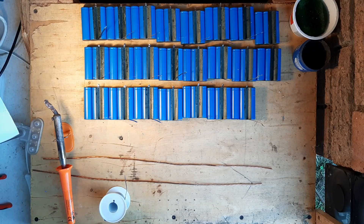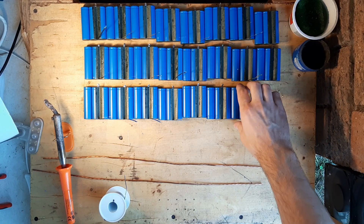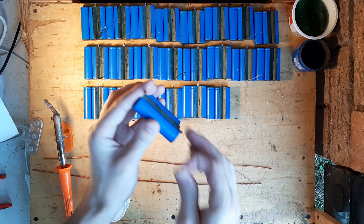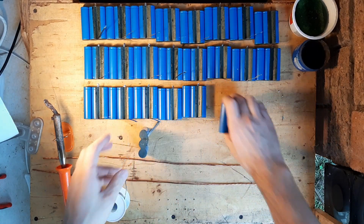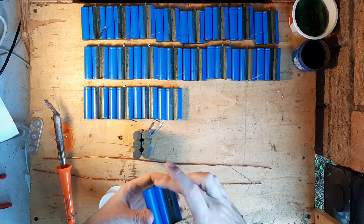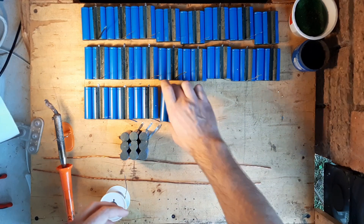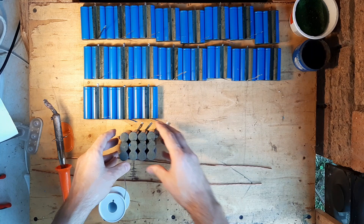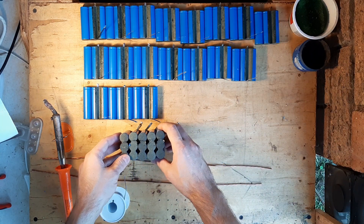I found that the best way for building one of these packs is if you start on the positive side of the cell. You want to first put them like this, stack them all the way — all 23 in my case — and then you add your busbar on the top. That makes it much quicker and much simpler to do.